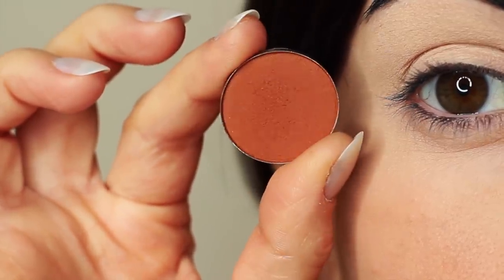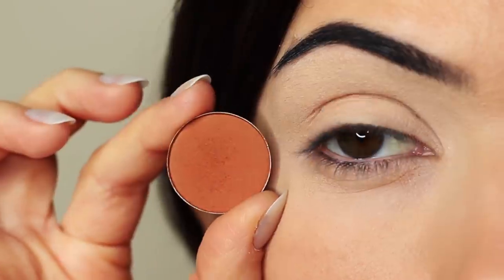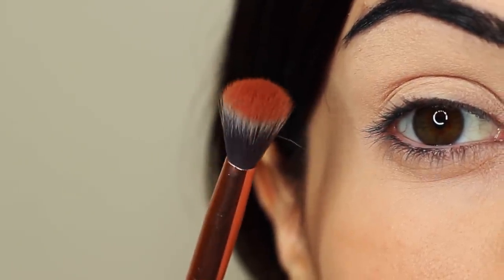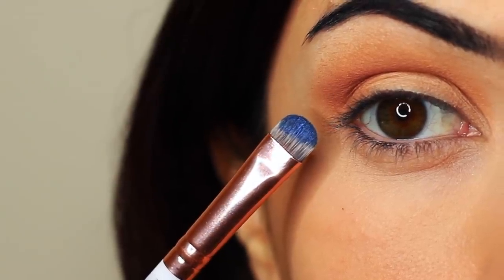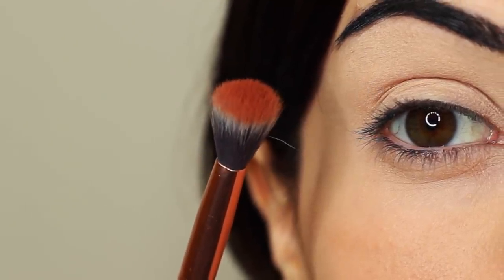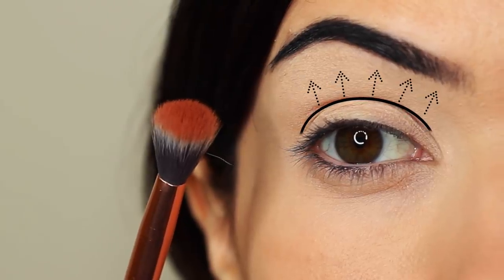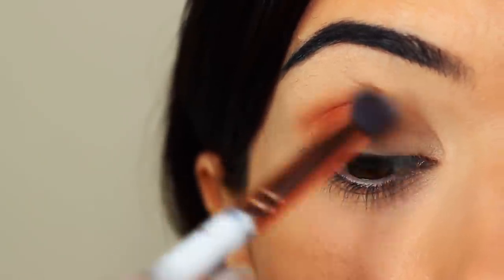I'm first going to take that crease shade, which is a matte tone, and I'm going to take my blending brush. You only need two brushes for this look — a blending brush and a flat brush. Starting with the blending brush, we're going to work this over and back into the crease of the eye, which is where the eye creases into the eye shape. We're going to start on the outer corner and blend over and back in this area.